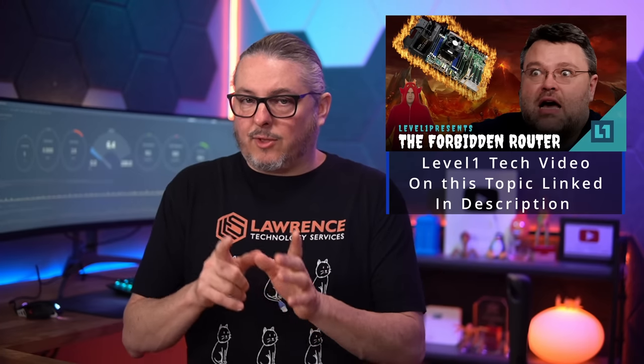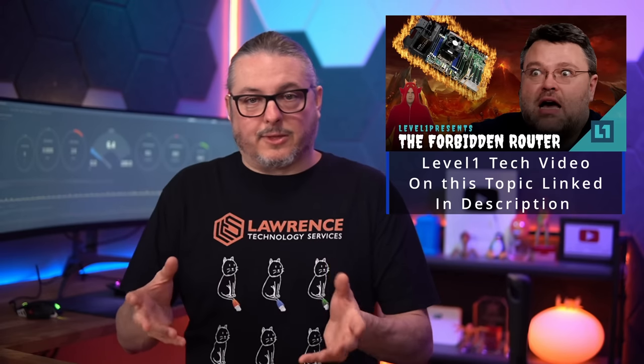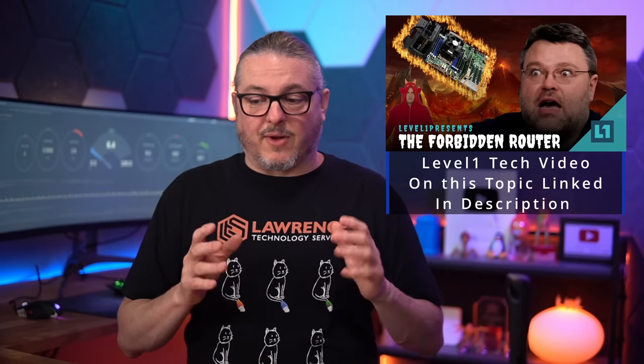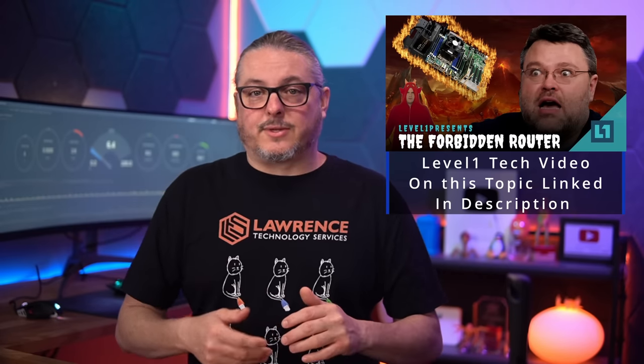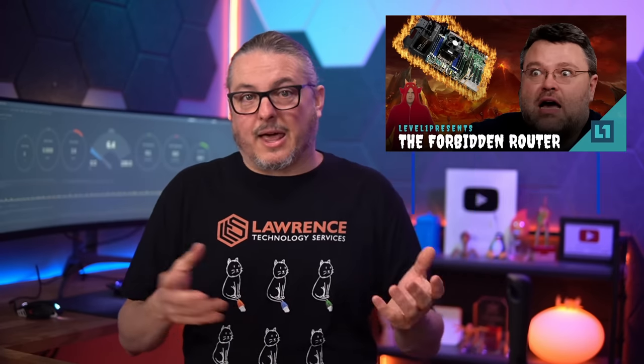Passing through a network adapter alleviates many of the complexity problems. This is a popular way to set it up — you just pass the NIC through in your hypervisor directly to PFSense. This solves the security issue, the VLAN issue, and a lot of the other troubleshooting problems. That's not a bad way to go, and it lets you keep the cost and space savings benefits of a virtual setup.